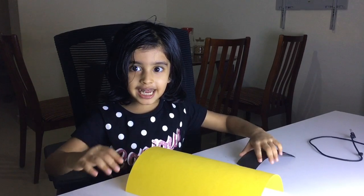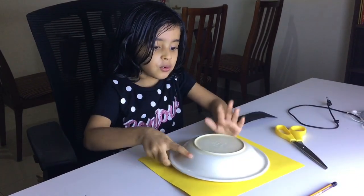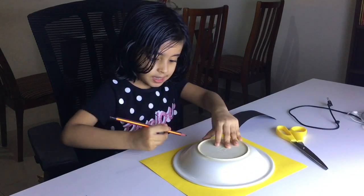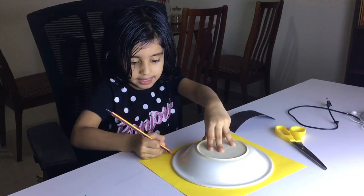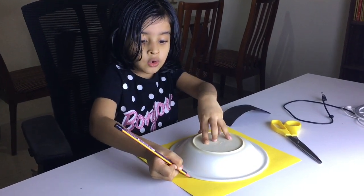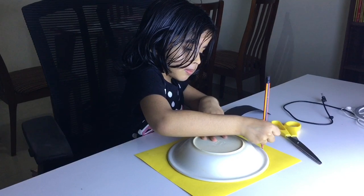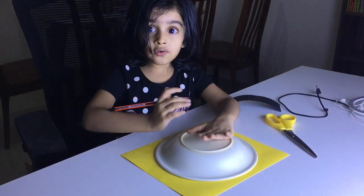Let's go. First we need plate and draw. Draw like this. When you draw wrong, you can not do bus. We do finished.